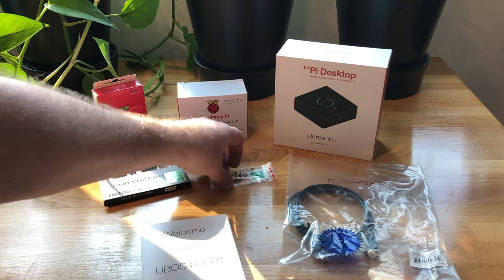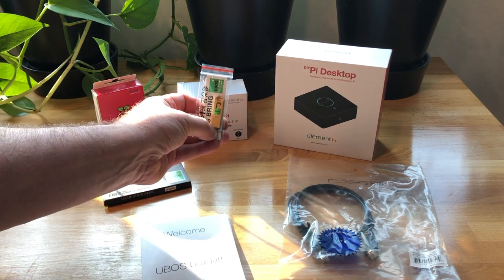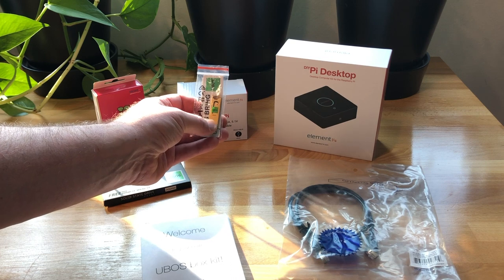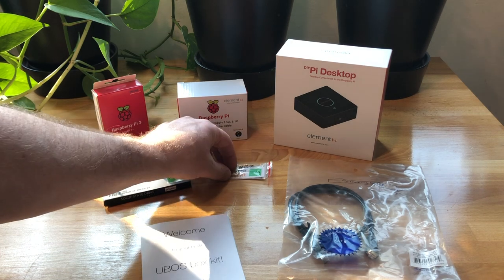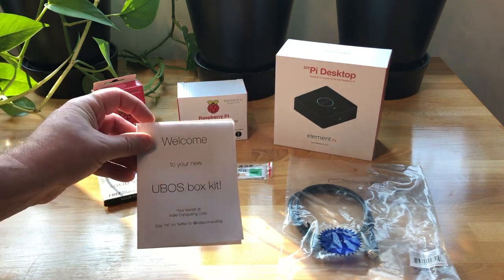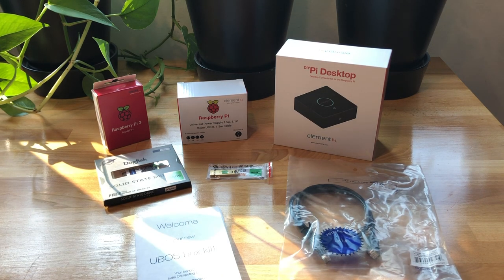There is a little package that has the U-Boss staff in it, which is a USB stick that helps us administer the U-Boss box, and a few stickers. Then we have instructions and we have an Ethernet cable. In the first step, we will unpack all of these packages and then start assembling the U-Boss box.